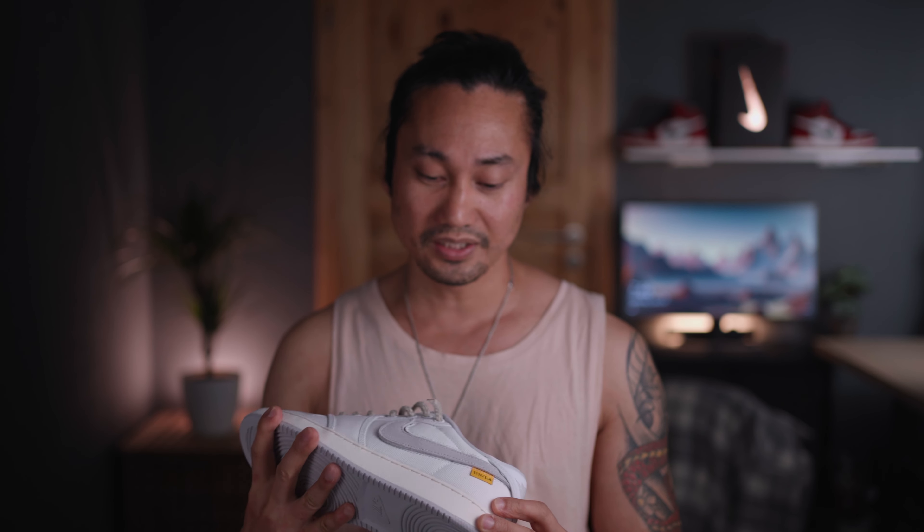I'm really happy I managed to cop one during the restock, but it doesn't take away the reality that it's overpriced because you're just getting all-canvas uppers. However, you will also be getting a rich and cool story behind it, some extra details, and the removable swooshes — plus the Union LA collab. It's really worth it in my opinion, but I would really recommend not paying resale on this one unless the resale is under retail.